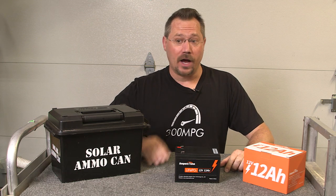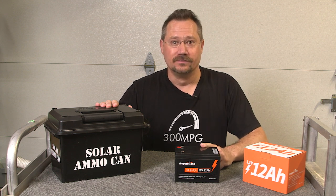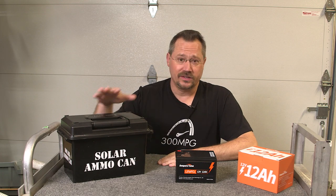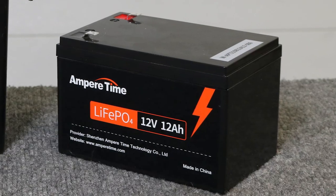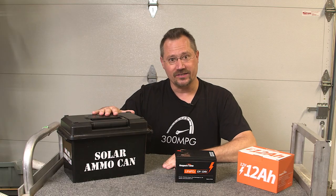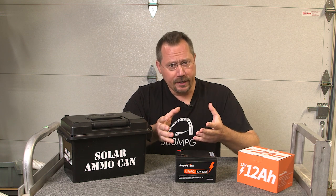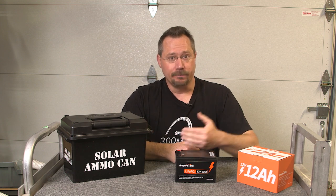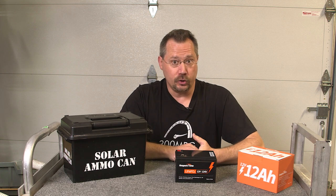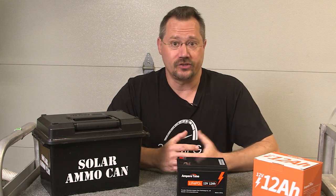Hey everybody, it's Ben here and today we're going to upgrade a lead acid battery project with a drop-in lithium upgrade. In front of me I've got two things: the original solar ammo can project and an Ampertime 12-volt lithium iron phosphate battery. When I originally designed the solar ammo can project, the whole idea was that I would have something I could show people how to build themselves using simple off-the-shelf components, and learn about batteries and electronics while doing that — and hopefully end up with a nice little project for camping, convenience, or emergency preparedness.